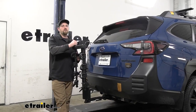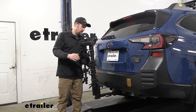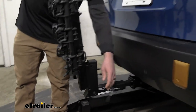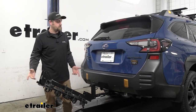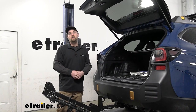One thing a lot of people wonder about is if you're still going to be able to have access to the back of your Subaru. With this one, it does fold down out of the way. There's another pin and clip here — pull that out, and this swings down pretty far, more so than a lot of the other ones out on the market. That gives you more than enough room to open up your hatch and get anything you might need in and out of the back.